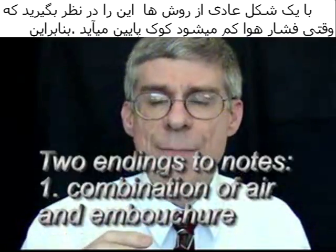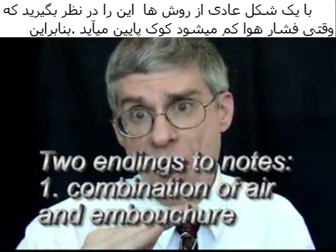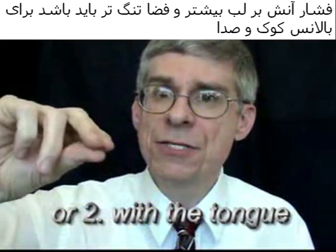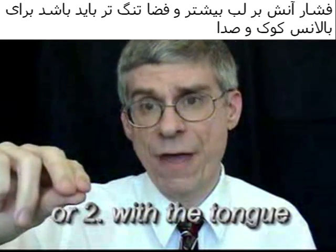With proper shaping, remember: when the air drops, the pitch is going to go down, so the embouchure has to compensate for that by tightening.